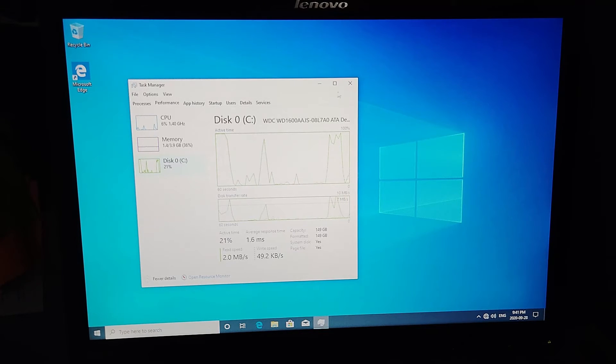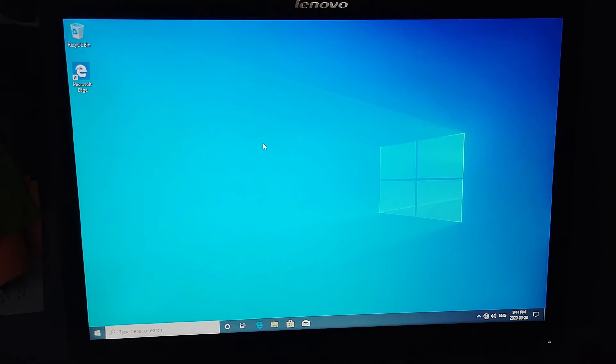It's interesting how the chipset communicates with Windows 10 — it doesn't quite know what it's talking about, but at least it recognizes the correct amount of memory. The disk is a 160 GB Western Digital drive — it'll do its job, nothing special. And that's it — the system is ready to go, another one to go out the door as a donation.